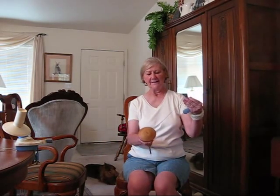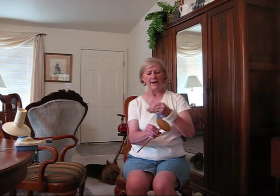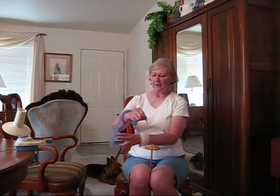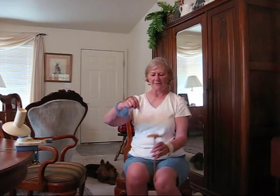That's all there is to spinning. Now I've been doing it with my right hand. You can do it with your left hand if you want. There's no right or wrong way to spin and draft.